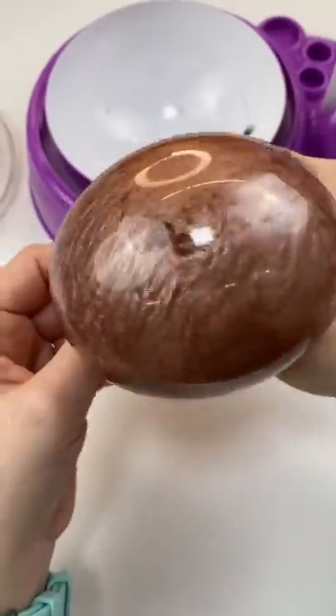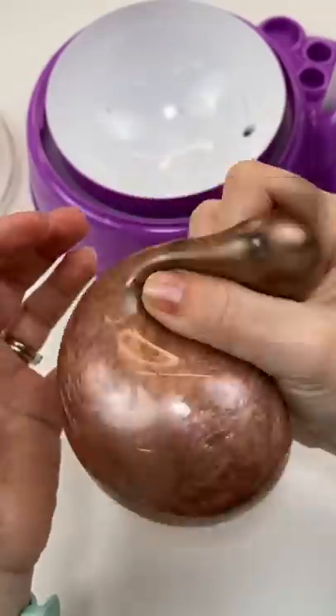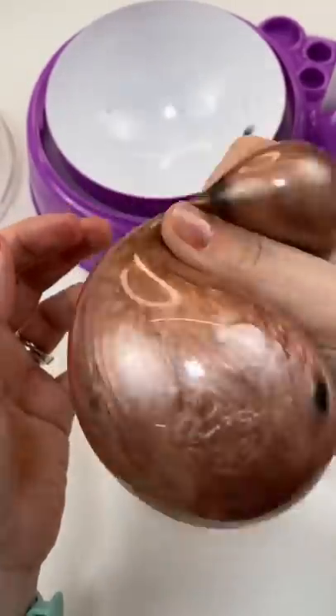And it's pretty good. I wish I'd put more boba in it — I think it would look better, but it looks really, really cool. Even if it does look a little like chocolate milk instead of tea. Oh well.